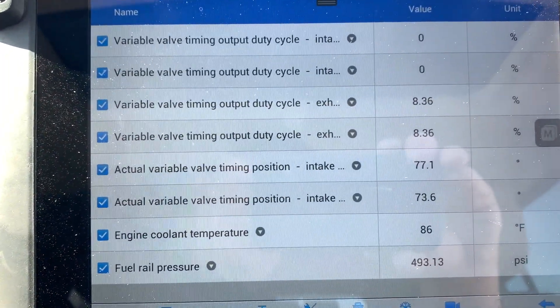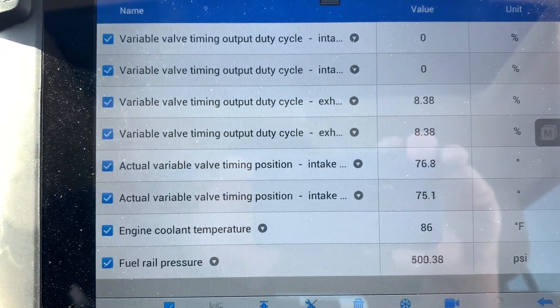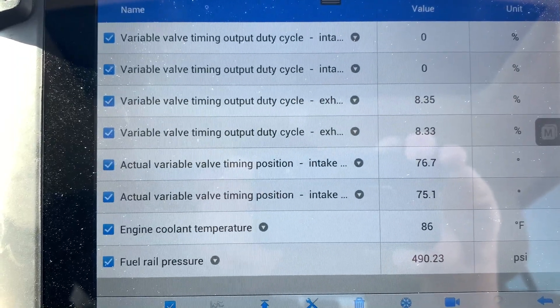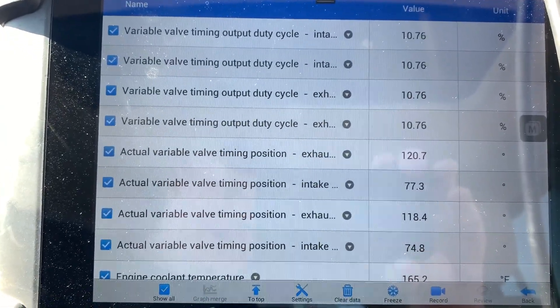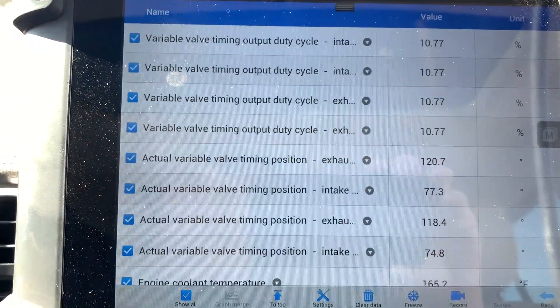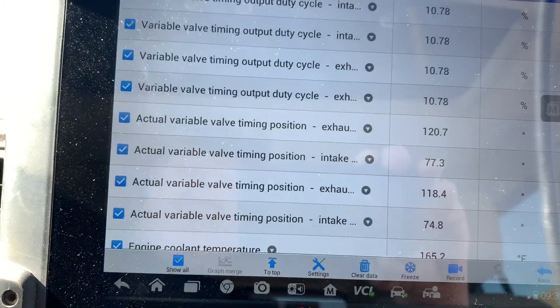We'll drive it around, get it warmed up, and then we'll reset the code and see what she looks like. I just warmed up the car, pulled off to the side of the road, and reset the code. You can see we're reading our intake duty cycles again. You can see our coolant temperature was at 166.